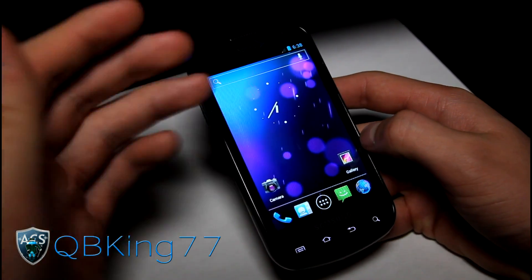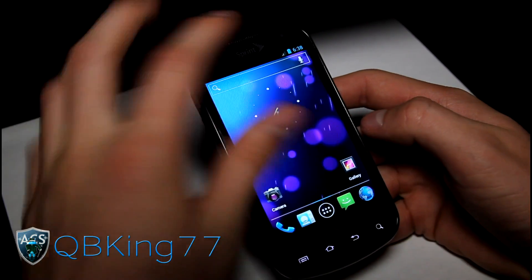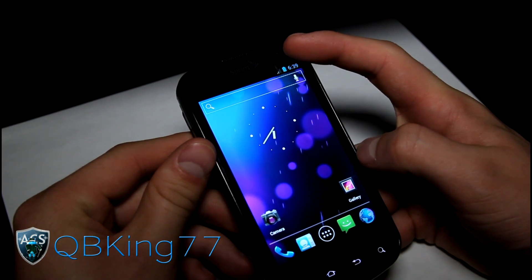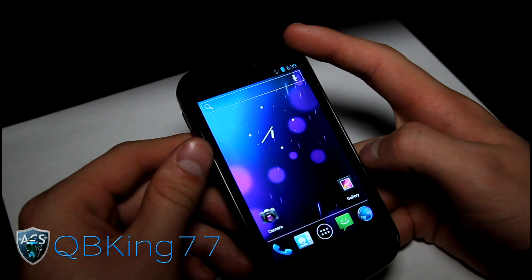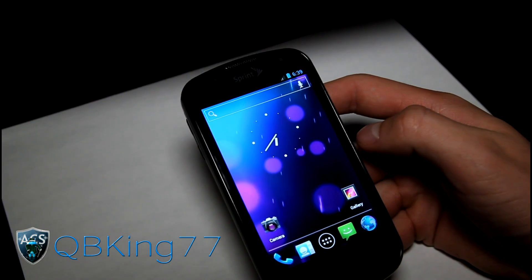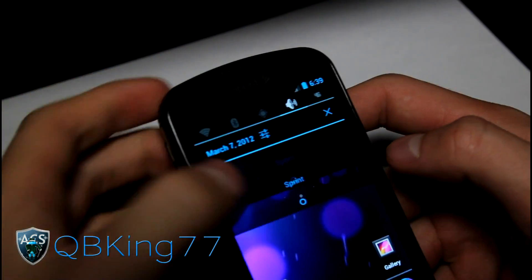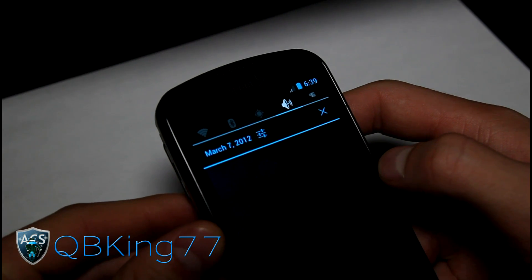As you can see, it's made to emulate the stock Ice Cream Sandwich experience. Up at the top you've got your stock blue clock, Ice Cream Sandwich battery, and Ice Cream Sandwich icons. I don't have my number on my phone at the moment, so it won't be on 3G. 4G does work — pretty much everything does work.